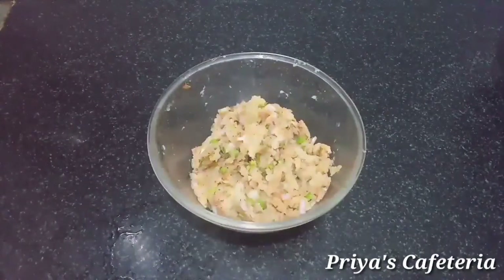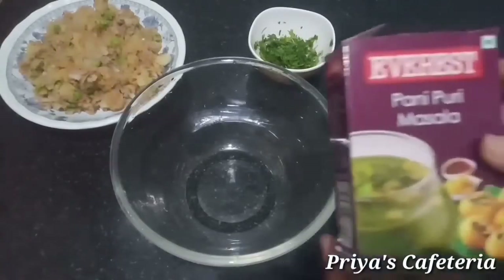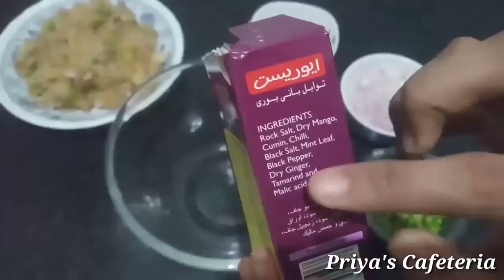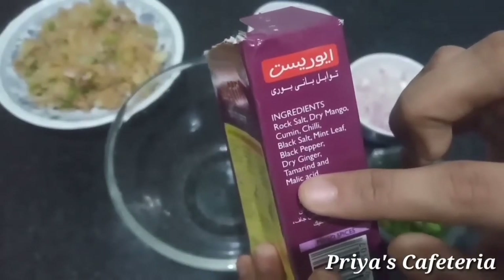You will want to mix it well. Then you can mix it in. The taste of the sauce is made in the sauce, and the texture is made in the sauce. You can add ingredients to the sauce.